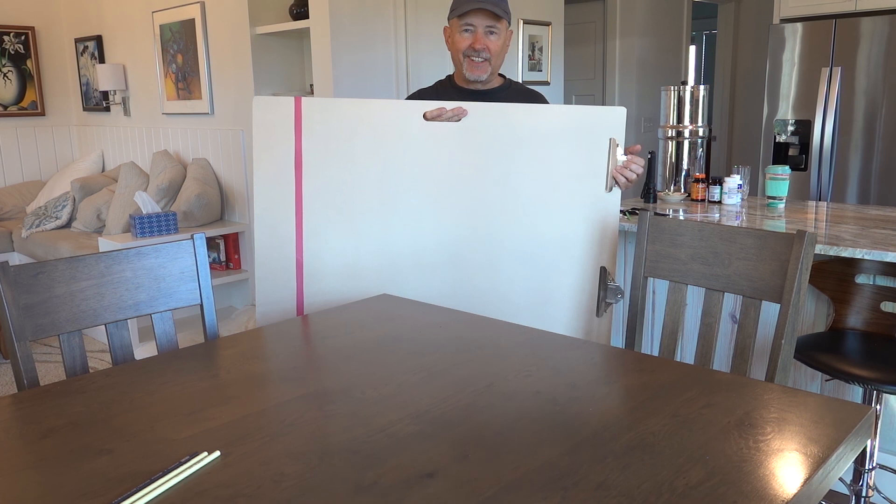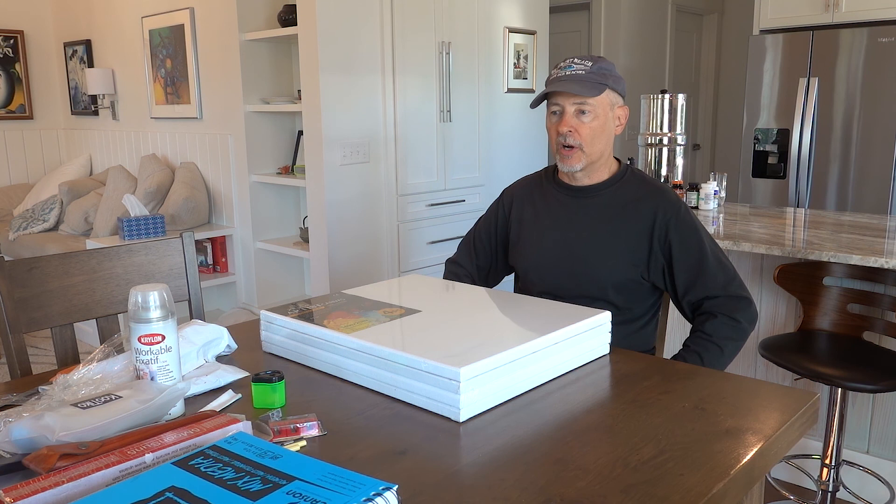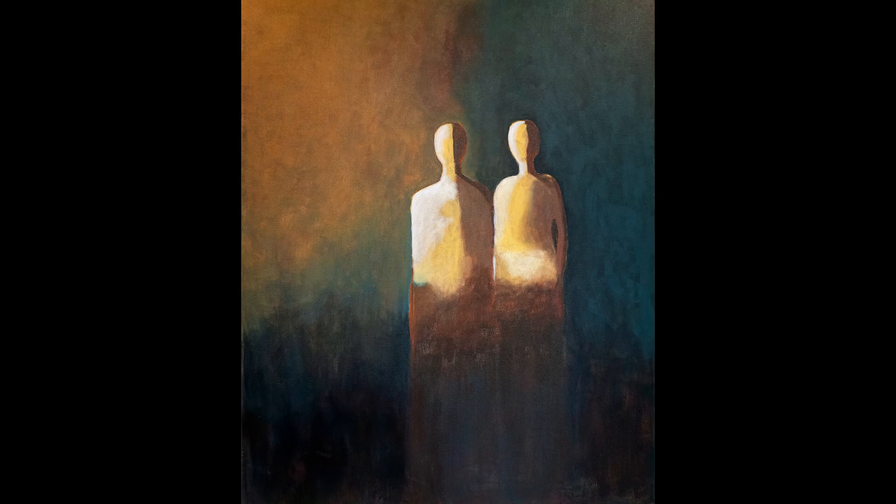Okay, so that's done. Let me show you some of my art now.